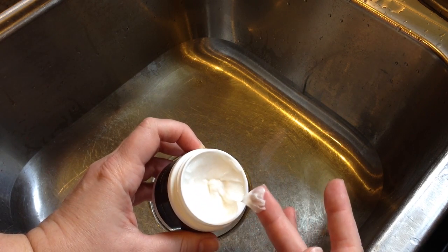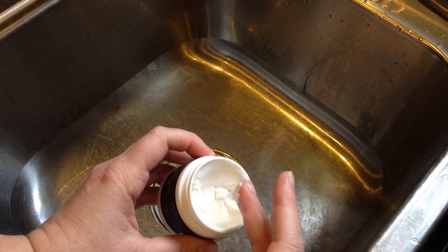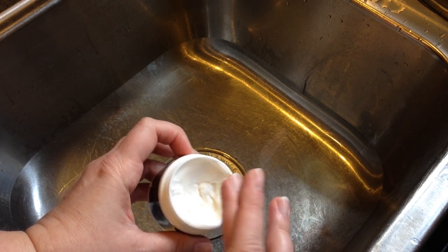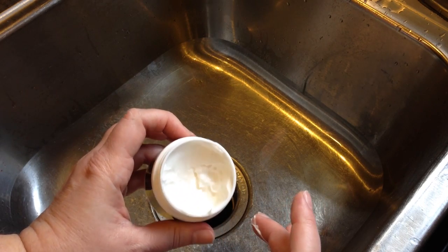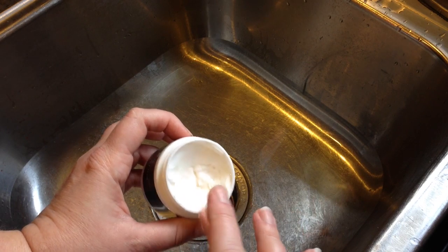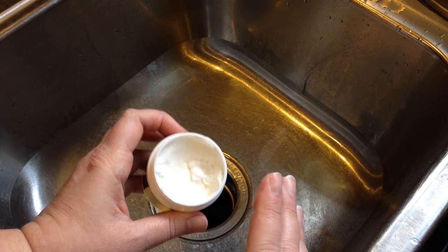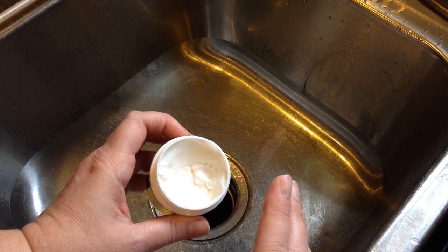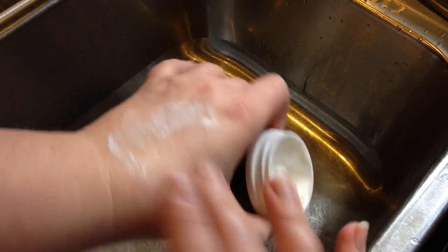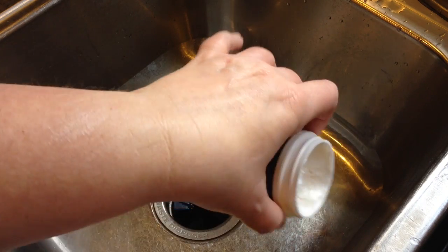It is incredibly creamy. In fact, I have the funniest thought every time I use this — I really need to use this on my feet, because it looks like it would just be so moisturizing on my feet. But I've been using it on my neck. I like the way it feels. I do think my neck feels a little bit firmer. For it to be so creamy, it doesn't feel greasy when it goes on. You can see that it just absorbs right in.